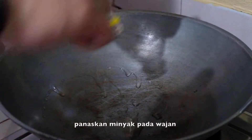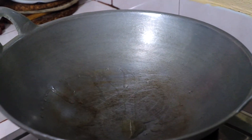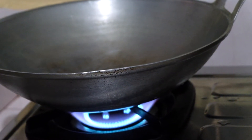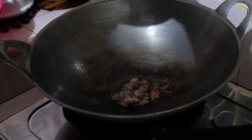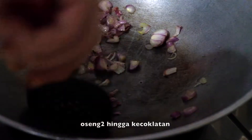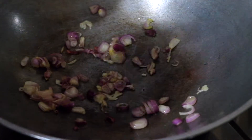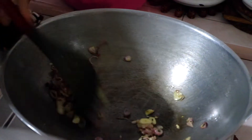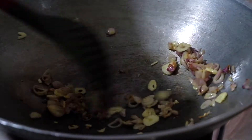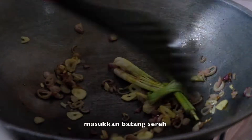On a pan, heat some oil. Add the garlic and shallots and sauté for a while. Then add the lemongrass.